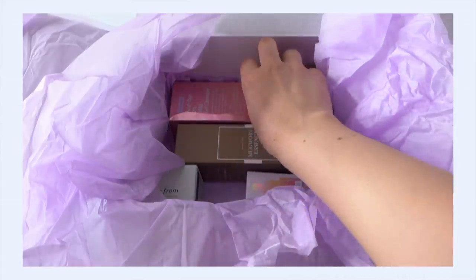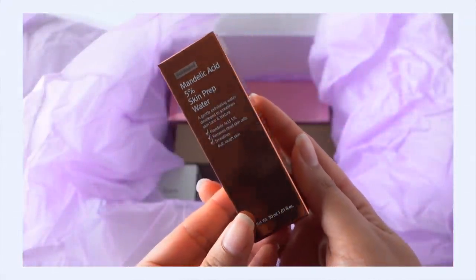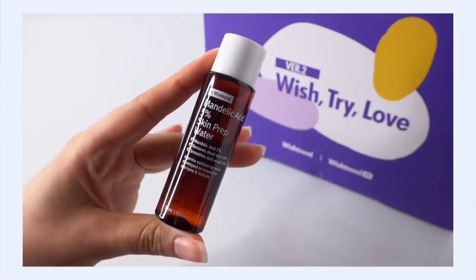This is the by Wishtrend Mandelic Acid 5% Skin Prep Water. This is like a deluxe size — I've seen the minis and those are tiny. This is more deluxe size, 30 milliliters of product. I've used this one before. This is like an exfoliating toner. It contains mandelic acid, which is an AHA, which really takes care of the top layer of your skin.